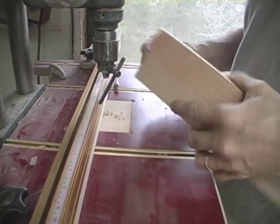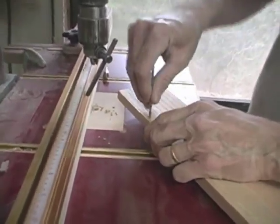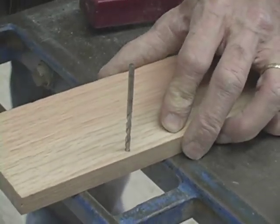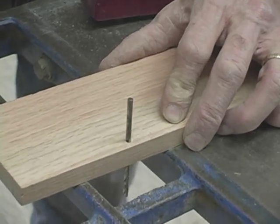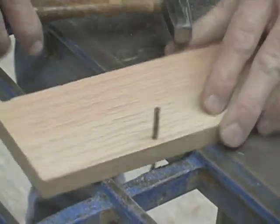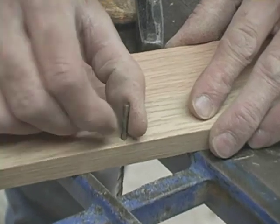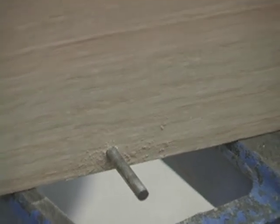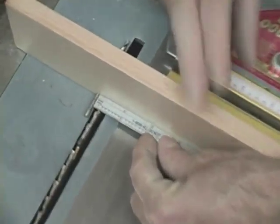I selected this drill bit because it is one-eighth of an inch in diameter, which is the same diameter as the saw kerf that I'm going to cut. I'm going to just tap it down until all the threads are hidden, but there's enough of it left. That's a very secure, strong guide pin that's going to help me cut these box joints just as perfectly as can be.